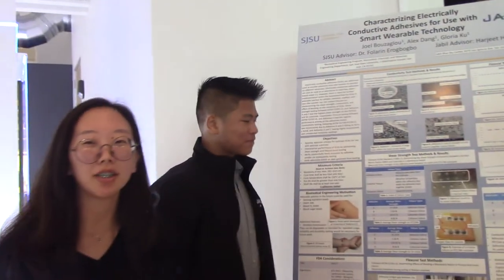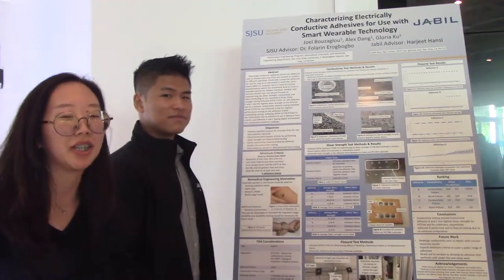My name is Gloria. My name is Alex. I'm Joel. And we're all BME students graduating this semester. Our project has to do with electrically conductive adhesives.